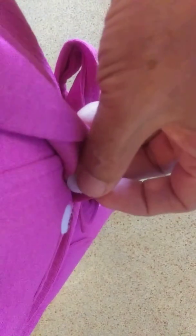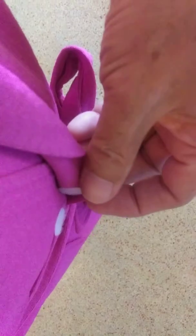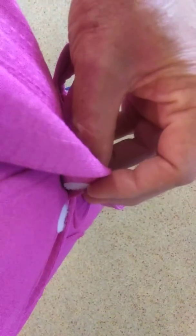Put those stickers on and the robe stays closed and easy to open. And when you're finished with the robe — say it's one from a hotel, it's not your robe — just pull these stickers off and take them with you so they don't accuse you of ruining their robes.